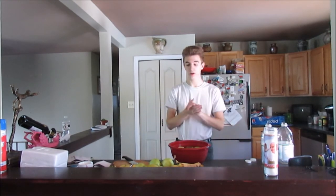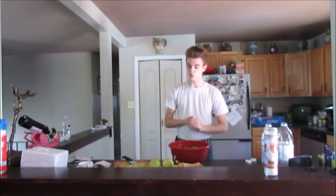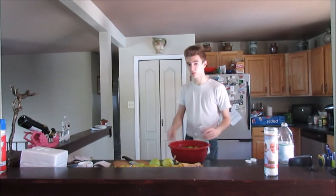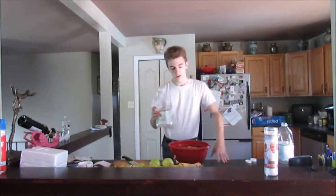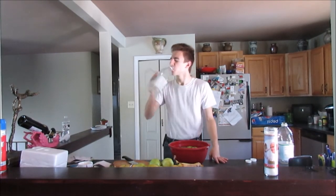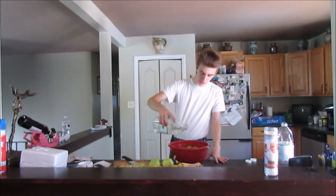Now we're going to get one of the most important ingredients — the second most important. We're going to go get some toilet water. We'll be right back with that. Okay, so I'm back with the toilet water. Got to sprinkle some of that in.